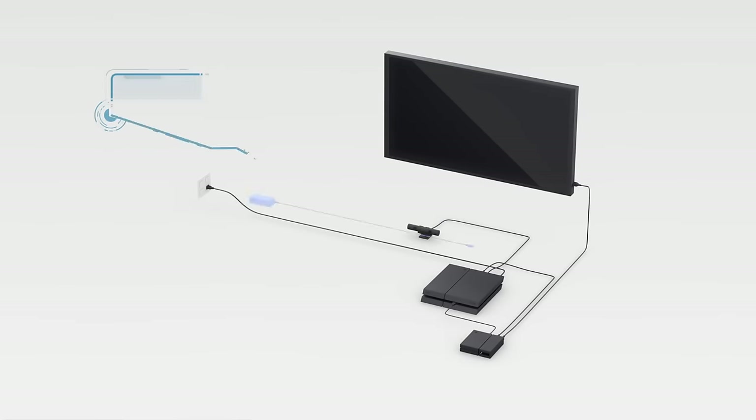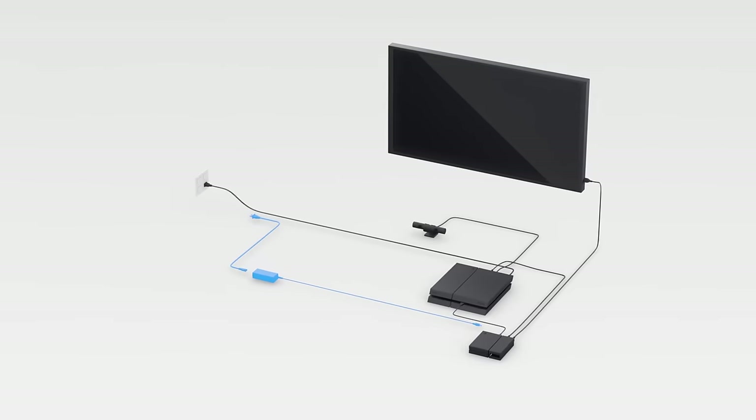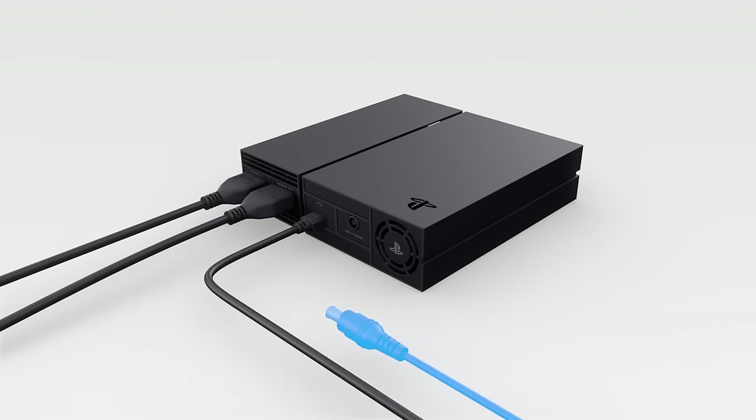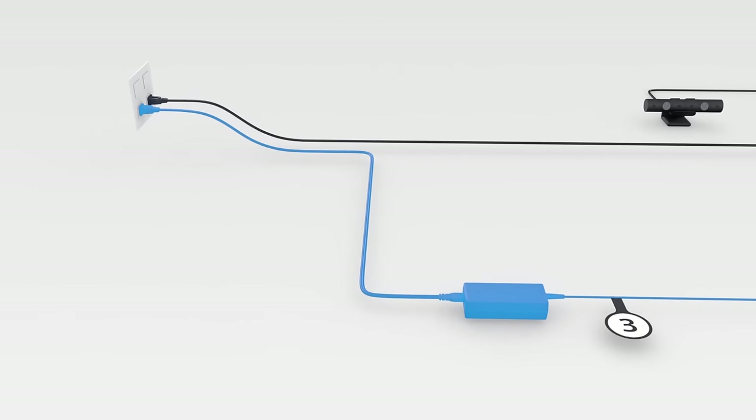Now, let's get powered up. Connect the AC power cord to the AC adapter labeled number 3. Plug the other end of the AC adapter into the back of the processor unit and the free end of the AC power cord into your favorite wall outlet.